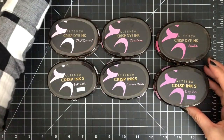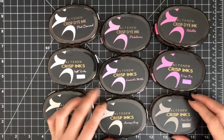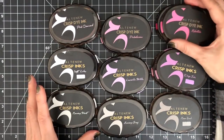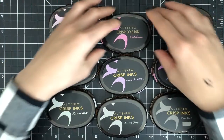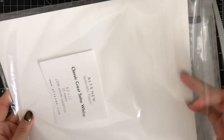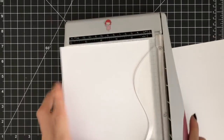Here is the list of my Altenew crisp inks I'm going to use for my flowers and leaves. These inks are from the following color families: Cherry Blossom, Shades of Purple, and Warm Gray. For my stamping base, I'm going to use Altenew white paper, 120 lb.